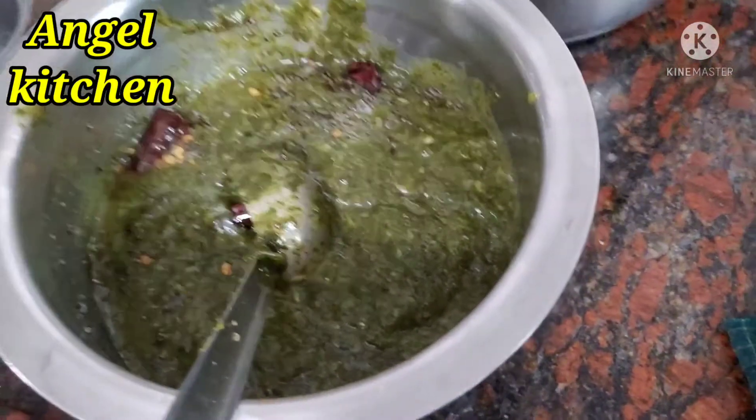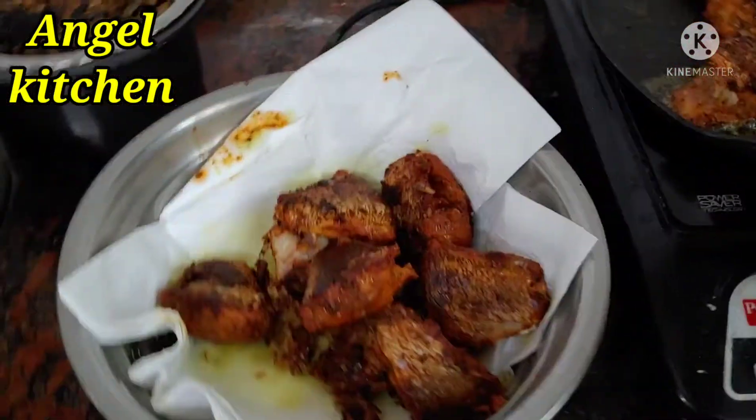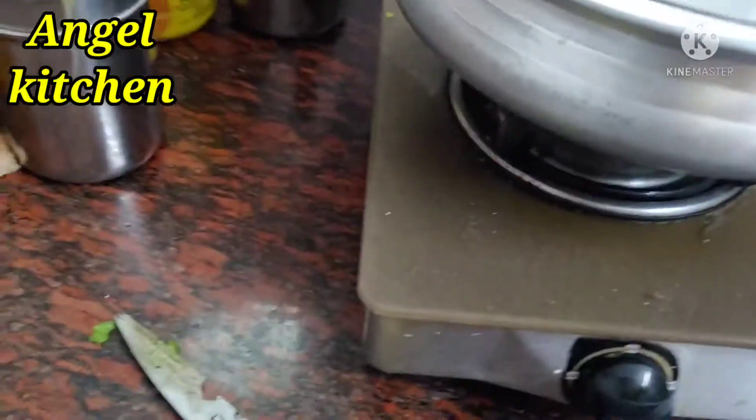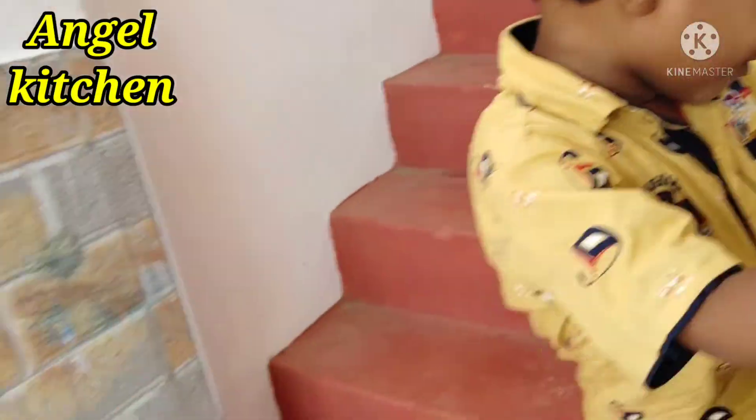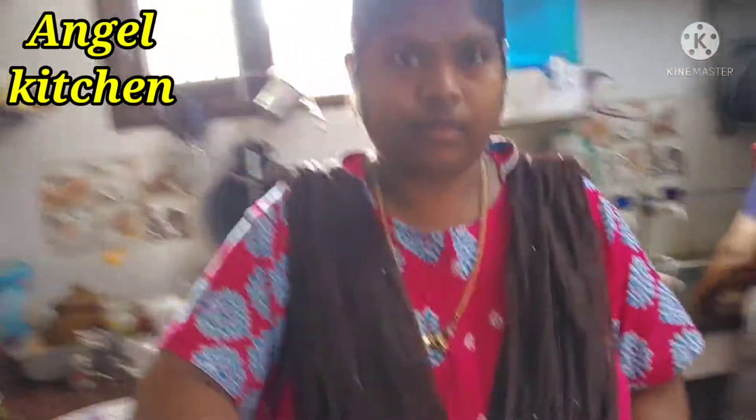Hello, this is Nanungle Angel. I'm going to talk about a mini vlog. I'm going to cook and share what I'm doing here with my guest. I'm going to share with my sister. This is my sister.